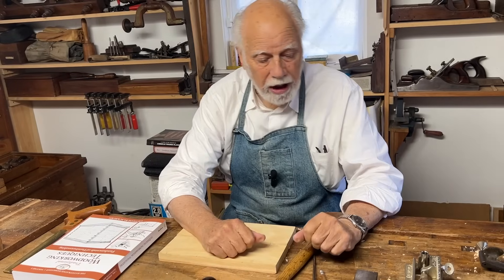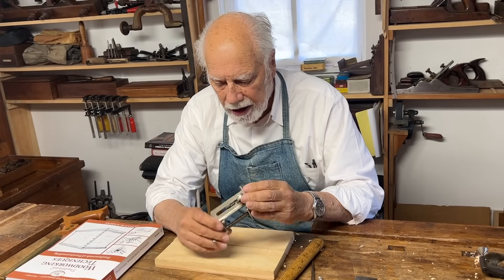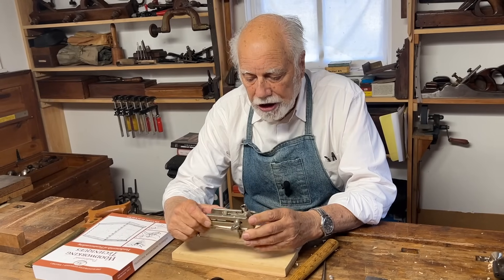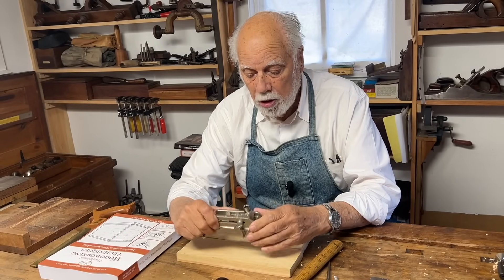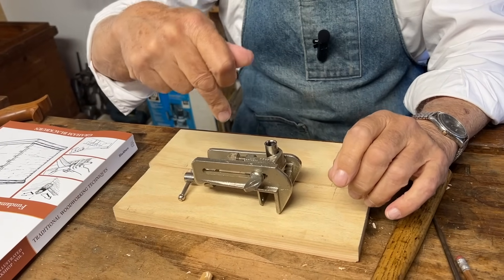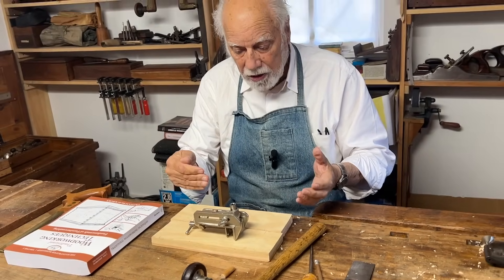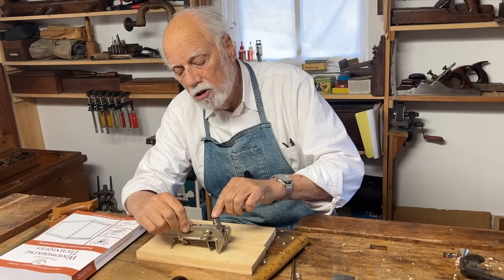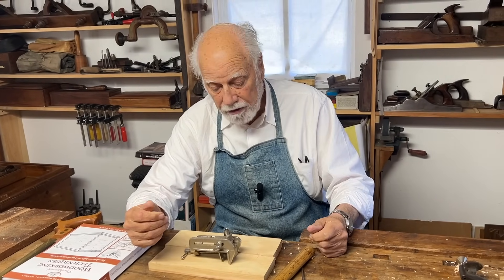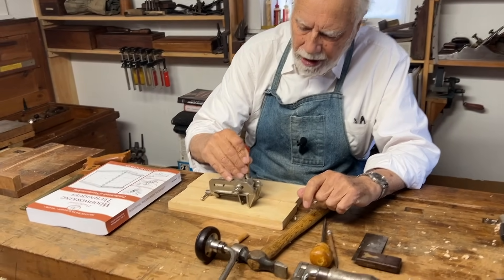Now we're going to talk about a really handy little jig that Stanley makes — it's actually called the Stanley number 59 — and it's called a doweling jig because what it does, as you'll see in a moment, is help ensure that when I bore the holes for the dowels they go in perfectly vertically and at exactly the right place. When you get a doweling jig like this it comes with a whole series of little tubes of different diameters so that you can use dowels of different diameters. Right now I've got one that's big enough for these dowels — you can see that the dowels will just fit through there.